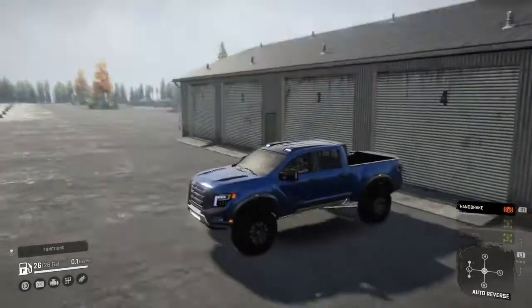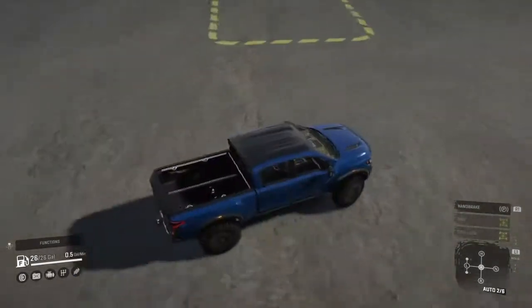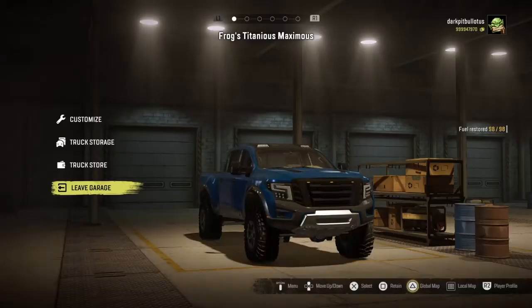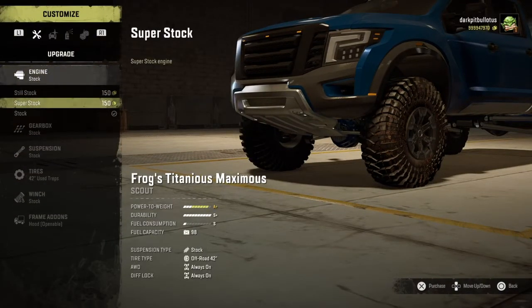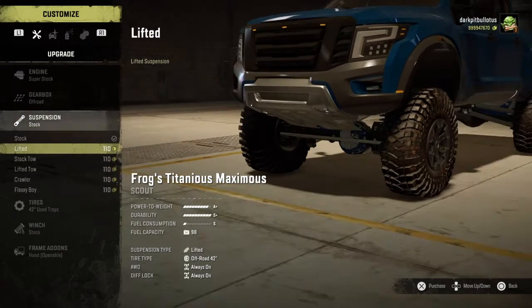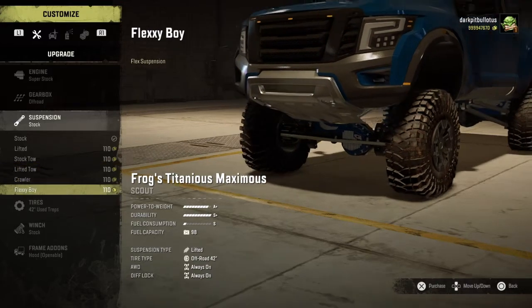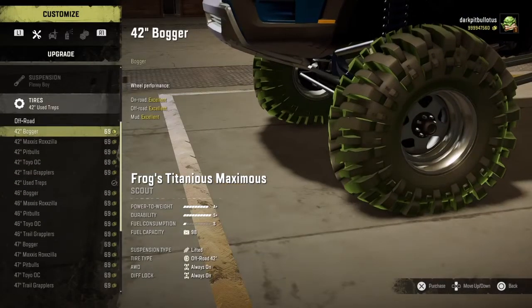So I made it blue. Let's take this thing over to the garage and upgrade it a little bit. Let's go with the super stock engine, which puts us up to an 8-plus power to weight. Off-road gearbox. For suspension, we can get lifted, stock toe, lifted toe, crawler, or flexi boy. I think I'm going to go with the flexi boy, which gives us an active suspension.